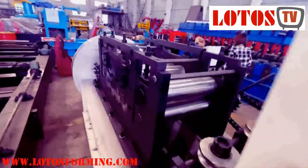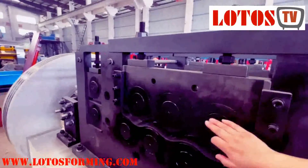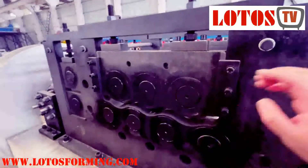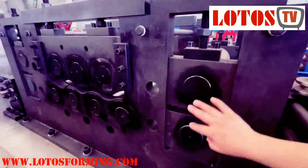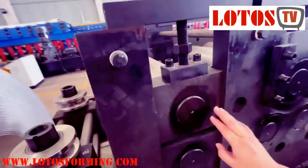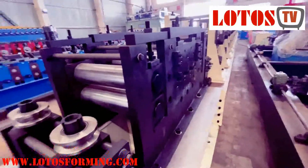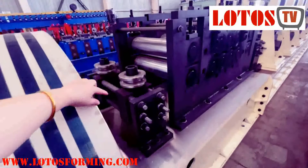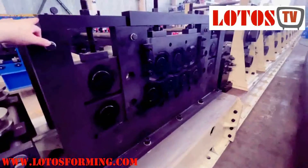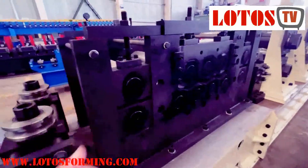This is the feeding and leveling unit. We have applied 7 rollers: 3 on top and 4 on the bottom. This unit is made for leveling. These 2 units of rollers are used for feeding the material, and this is the feeding guide. In the input area we have the feeding guide, one leveling unit with 7 rollers, and 2 units of clamping rollers.